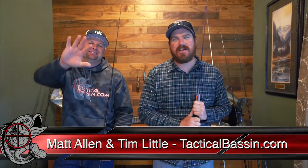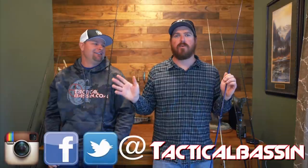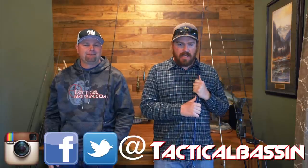Hey guys, Matt Allen, Tim Little, welcome back to Tactical Bass. Today we are doing something we've never done before — we're putting out two videos today. We promised you guys when the buyer's guide series started that we were going to do mid-range rods. Today is actually the last day you can ground ship a rod and get it in time for Christmas, so we're down to the wire. We're doing casting rods — mid-range casting rods.